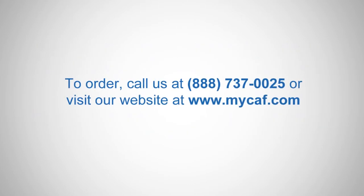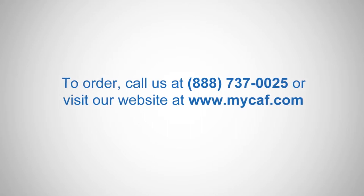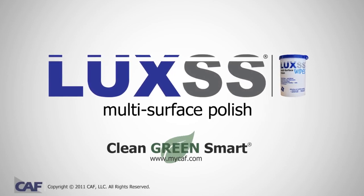To order, call us at 1-888-737-0025 or visit our website at www.MyCath.com.